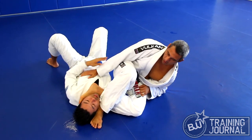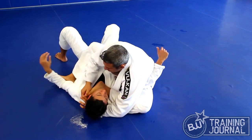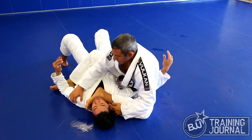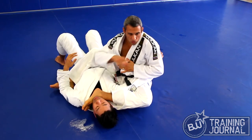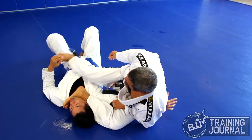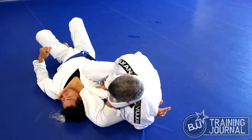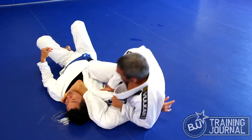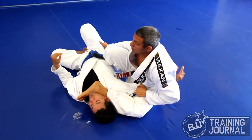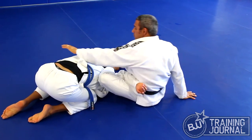Or that variation. Or the gogoplata again. From the same position, I grab and go to the other side — the opposite side. When you want to go to that side, shoulder lock. And it's hard. If you try to escape that side and try to roll to the other side — here — I have the arm bar. Boom.